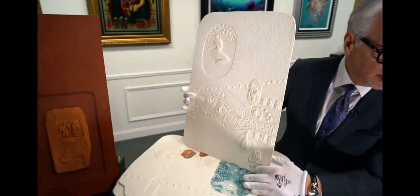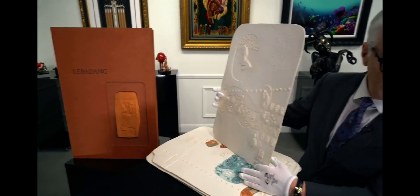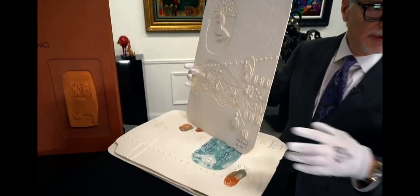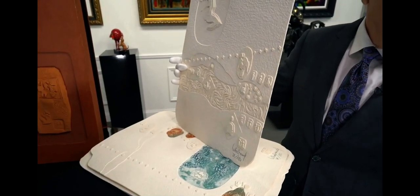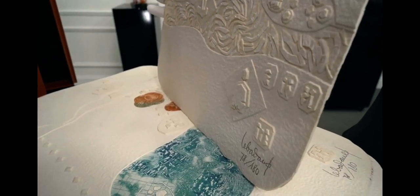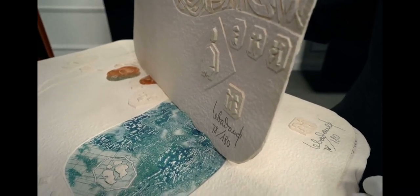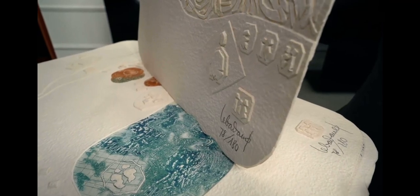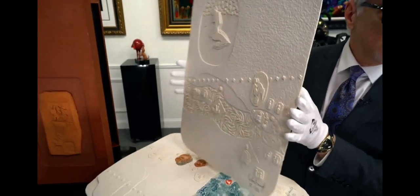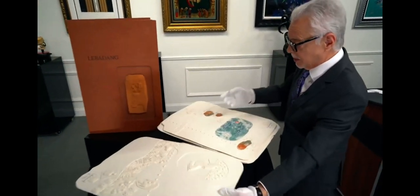Number 78 — that's very important because this is a matching set. Every example in this suite has the same edition number of 78. The significance of that is many of these portfolios were broken up over the years and the individual works were sold. So if someone reassembled a set with different edition numbers, they're not going to have the same desirability as a matching set with matching numbers of 78 of 180. Again, hand signed in pencil.